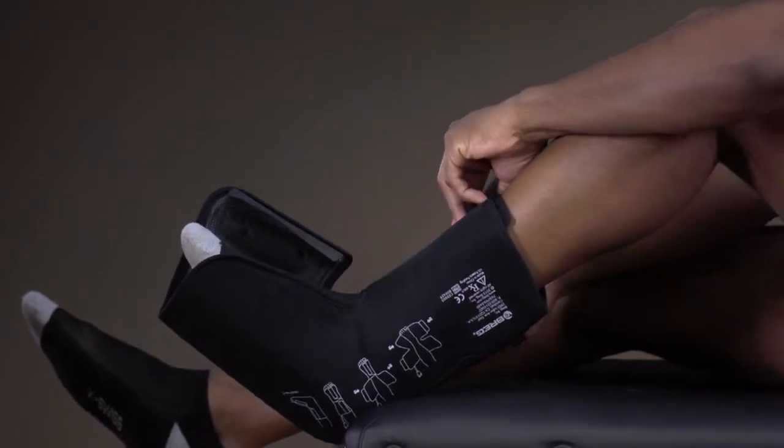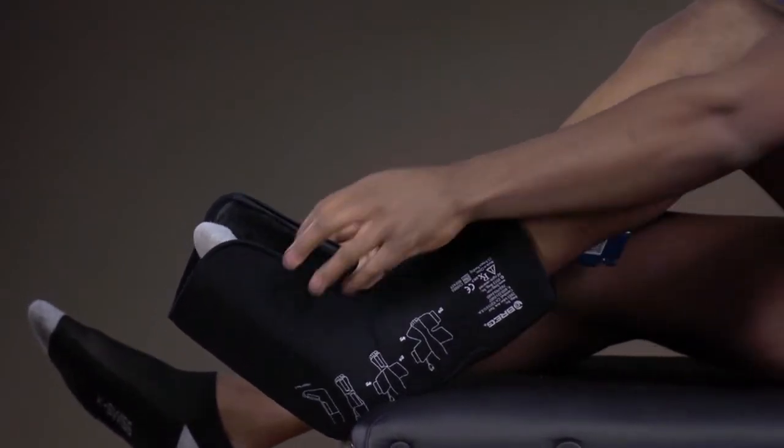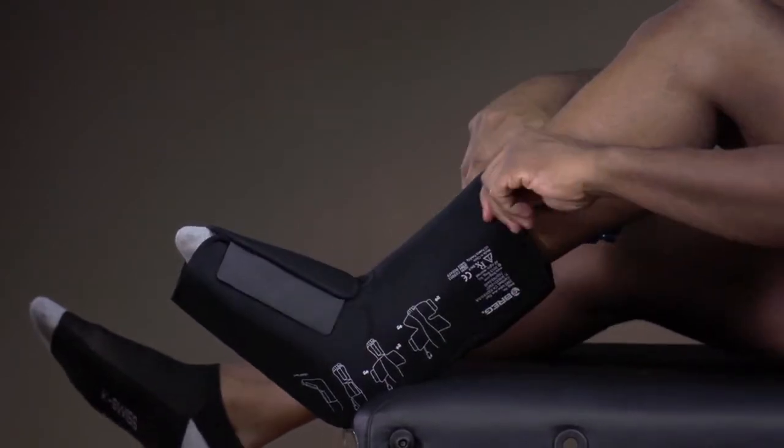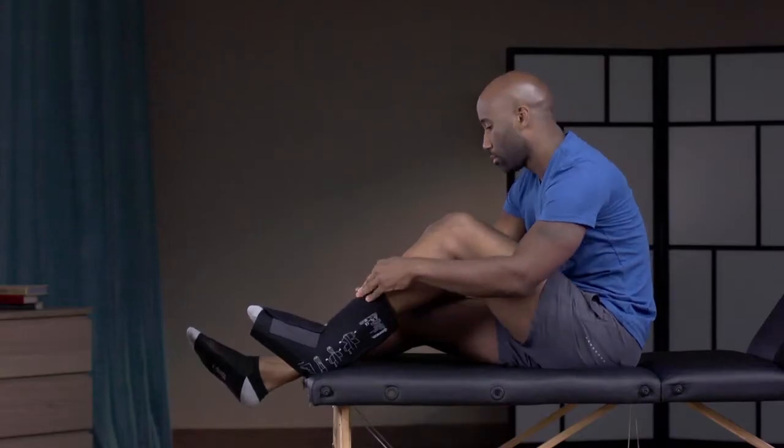Take the strap located at the top and secure it across the calf. Then repeat the same action with the strap that secures the foot. Tighten the strap so the pad is secure.